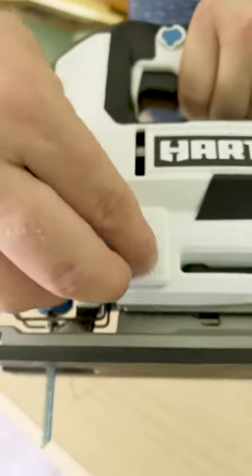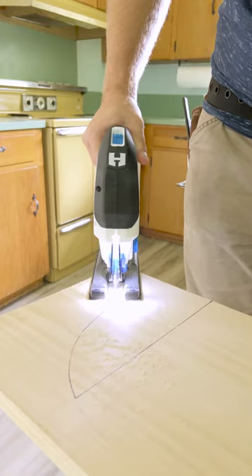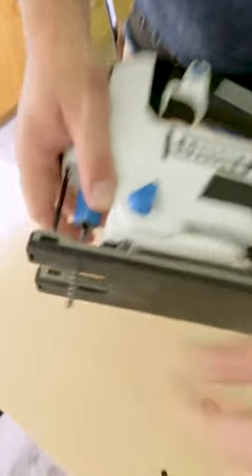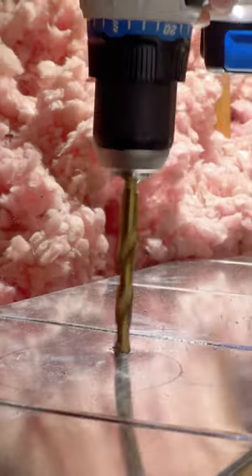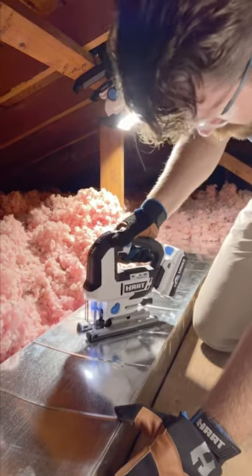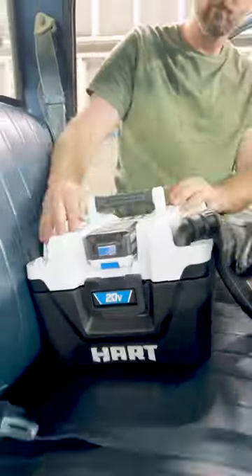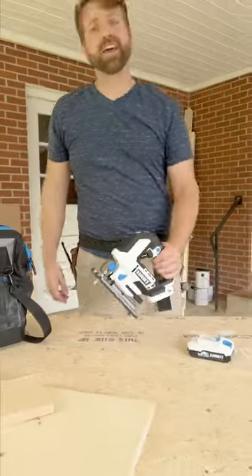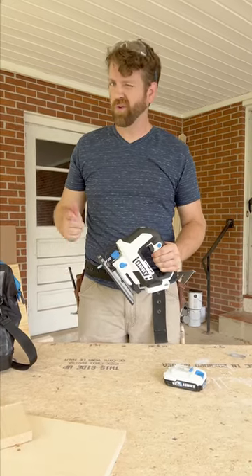Here's where I'm going to dial the orbital speed down to zero for a very smooth finished curve in this decorative shelf support. Easy blade change to a metal cutting blade for opening up the ductwork to run a new leg here in the attic. The same battery that powers this saw powers all Hart 20-volt tools. Every DIY project has its twists and turns, and this jigsaw can handle them — but it's only available at Walmart.